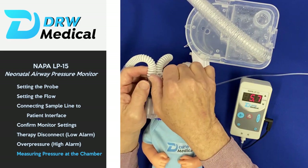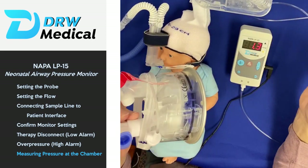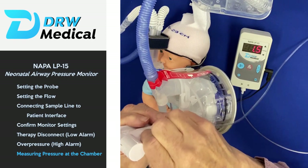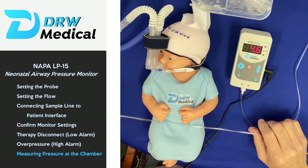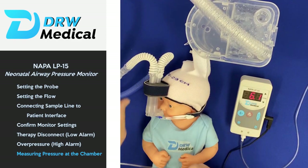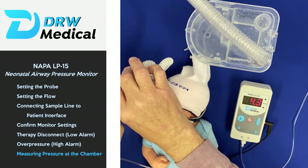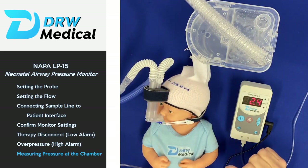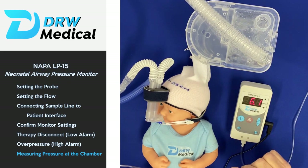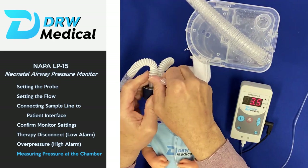If you have an interface without a Luer lock connector, it's totally fine to connect the sample line at the pop-off of the chamber. Simply connect it there and it will function just as well — it takes a second to come back within range. If there's a break in the system, the whole system will depressurize and you'll get an alarm whether the connection is at the patient or at the chamber.